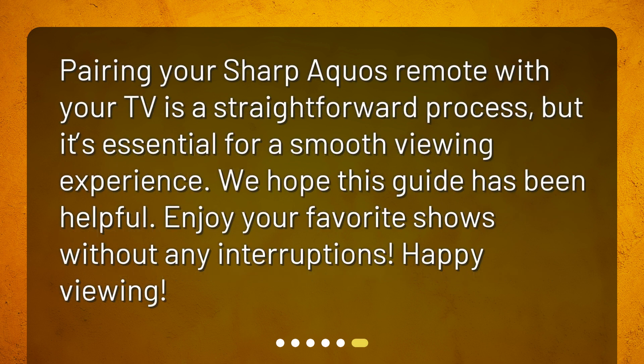Pairing your Sharp Aquos remote with your TV is a straightforward process, but it's essential for a smooth viewing experience. We hope this guide has been helpful. Enjoy your favorite shows without any interruptions. Happy viewing!